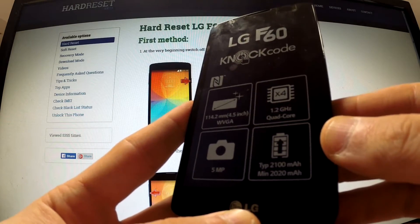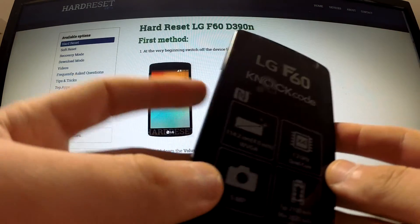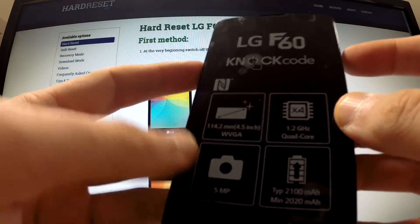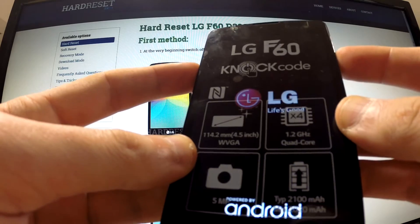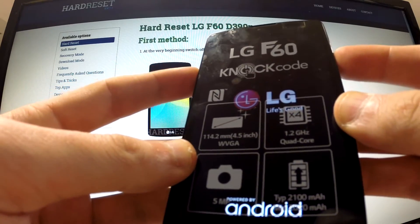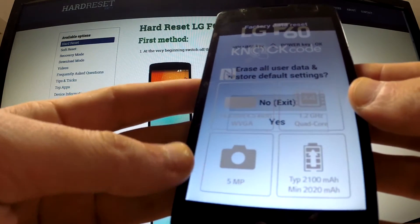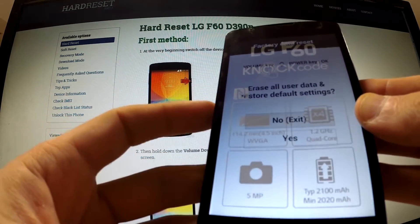When your device is completely switched off, use the power key and volume down. Hold down these two keys for a few seconds. Release the power key and press it again when the LG logo appears on your screen, and the factory data reset menu appears on your screen.